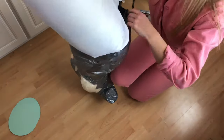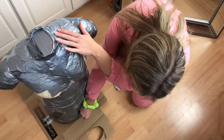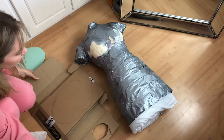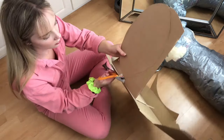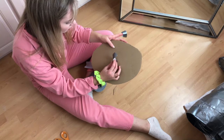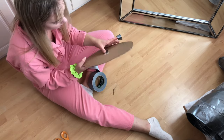I then decided to make the base for my mannequin, following a similar process to the arm holes and neck. I drew around the bottom of the mannequin and cut it out, then made a hole for my stand to fit through. The bottom is probably the part that gets the most wear and tear, so I duct taped around the little hole as you can see in the video.